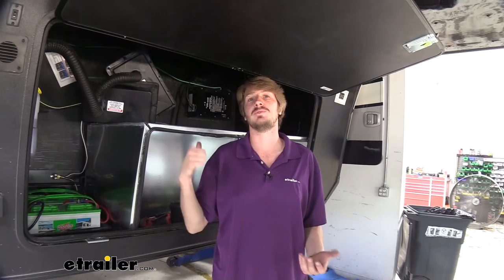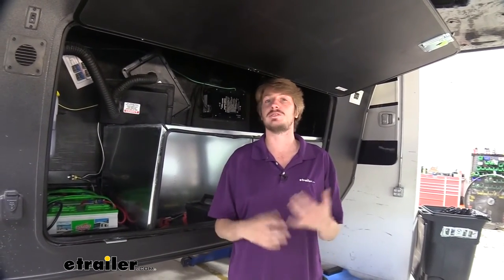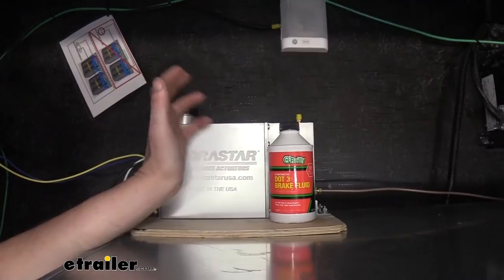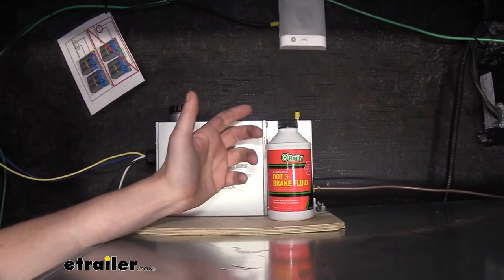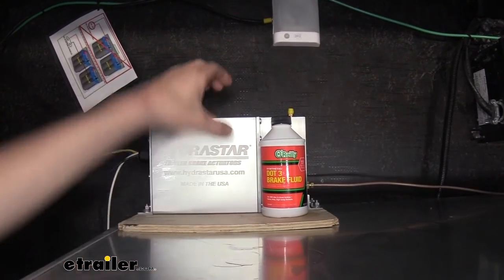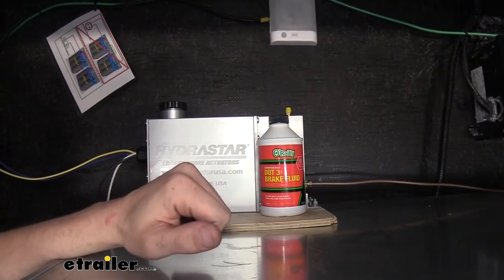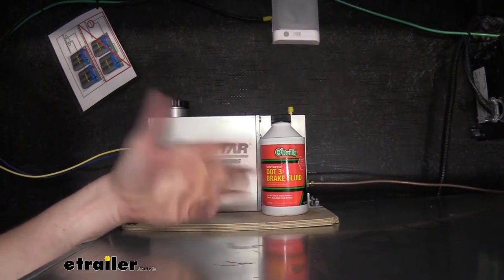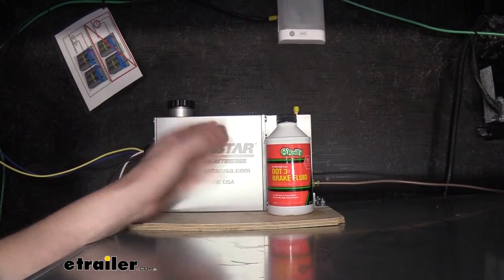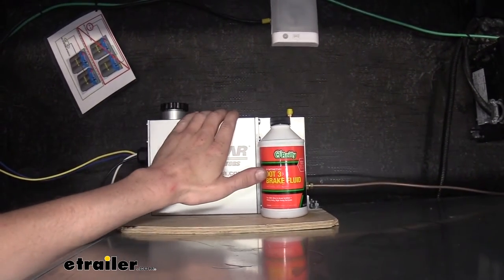Now we've got our actuator fully installed. You can go ahead and finish up installing the rest of your electric over hydraulic conversion. Once you've got all those installed, you just need to bleed the brakes. We need to bleed the brakes to get all the air out of the system so that when our actuator applies, we've got solid fluid pressure all the way back. If there's any air in it, it'll compress and you're going to get uneven braking, reducing the performance of the whole system — you may not be able to stop.